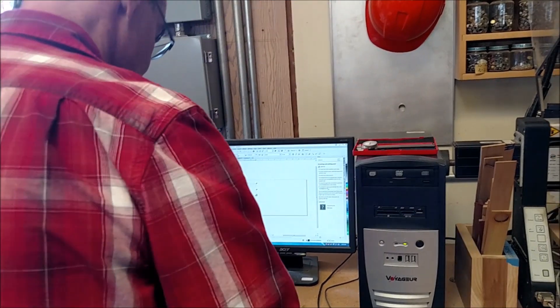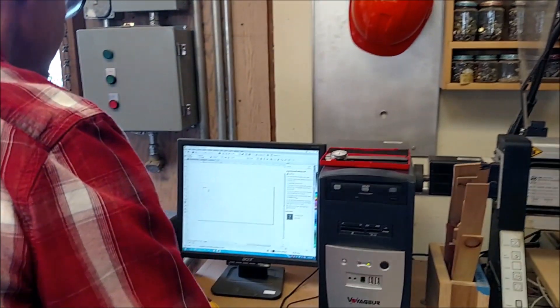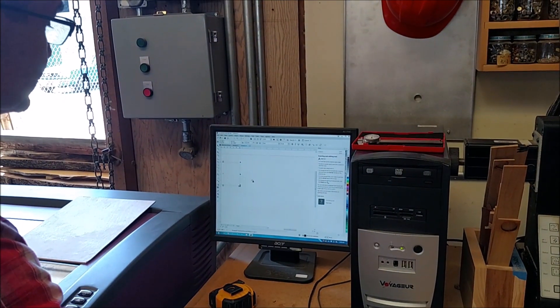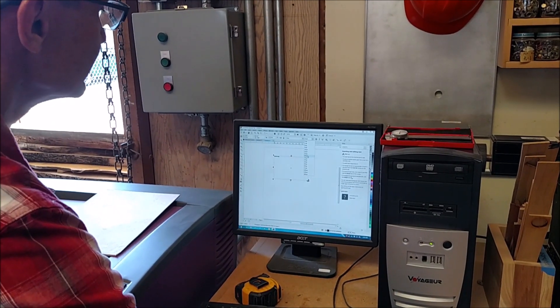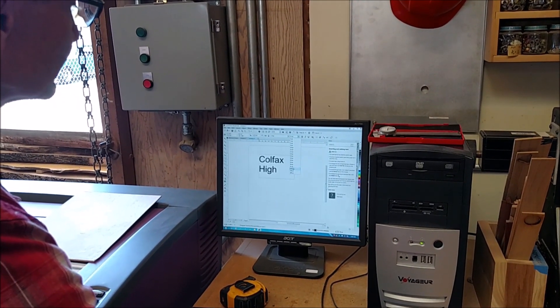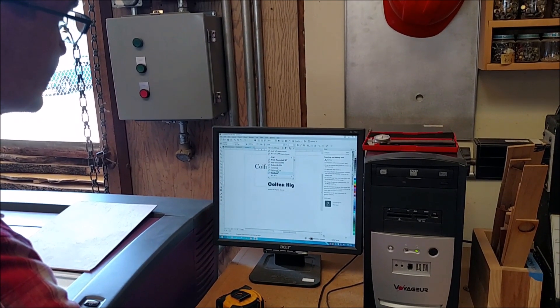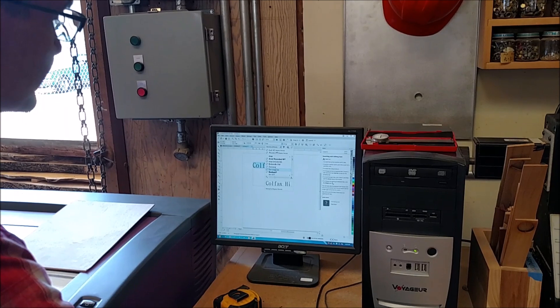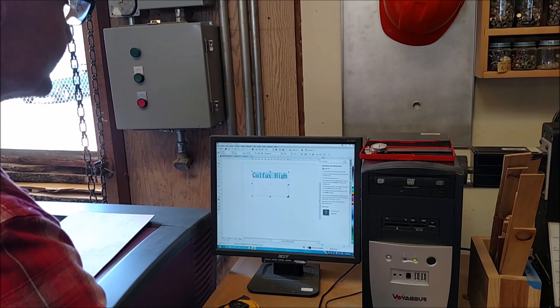Inside the text box, I'll type in 'Colfax High.' Once I have that typed in, I can highlight it, change the font, and change the size. Let's highlight it and see what it looks like.